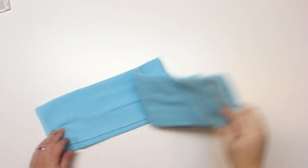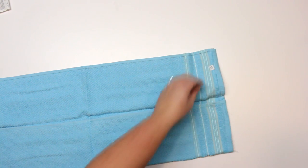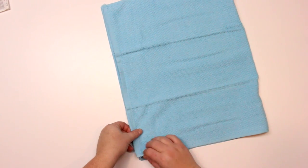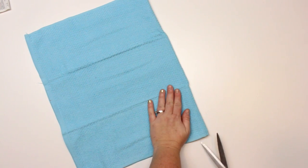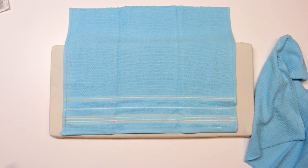So the first thing we're going to do is take our towel and prepare it. If there's any loops or tags on it, you can go ahead and just snip those off, or stickers. Then you're going to fold your towel lengthways — try to make it as even as possible — and we're just going to cut along this fold so that we can have two pieces.